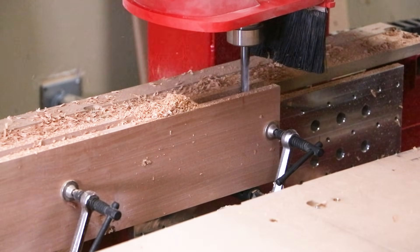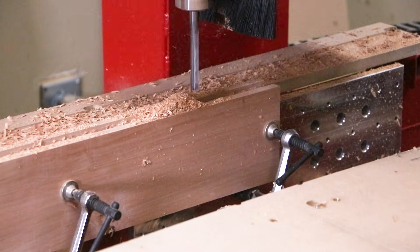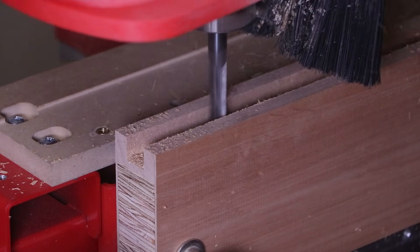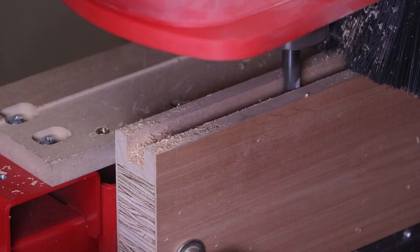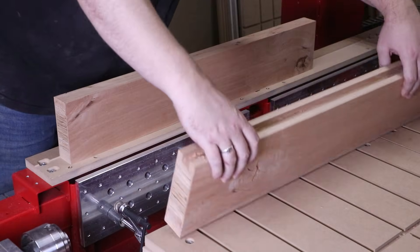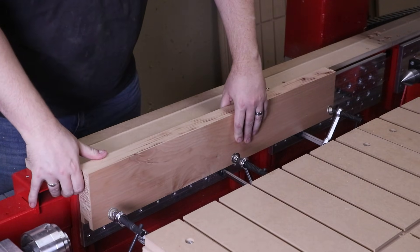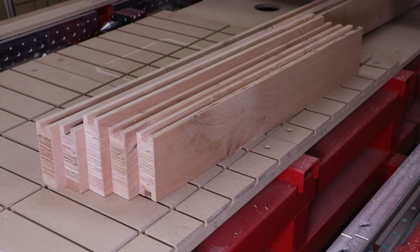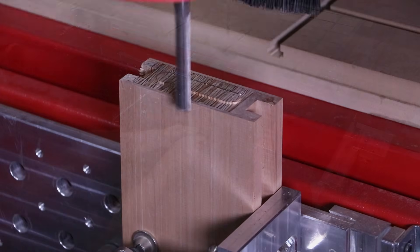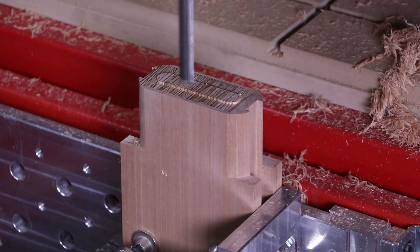The long styles required that dado slot across the entire length as well as three of those deep mortise pockets. The rails, on the other hand, needed to receive just the dado slots. After cutting the dados, I was able to take these rails over to our other vertical workstation to machine the tenons that I needed. This was really enjoyable to figure out — this joinery to ensure that I had these tenons alongside these square shoulders that fit perfectly into those dado slots.